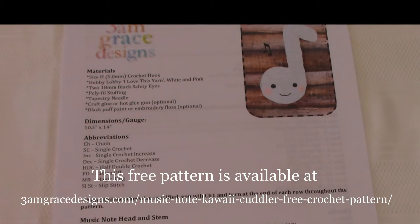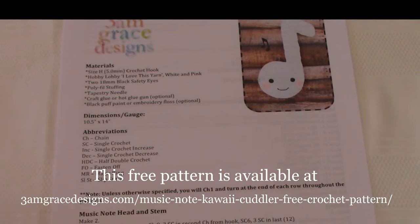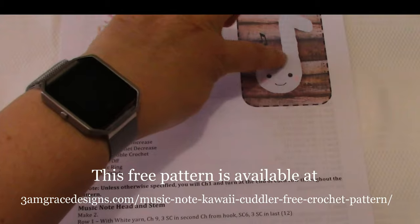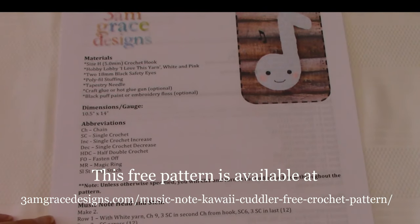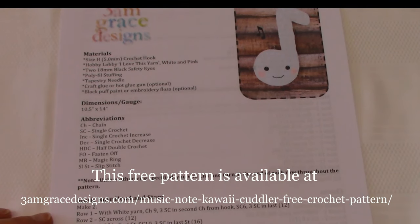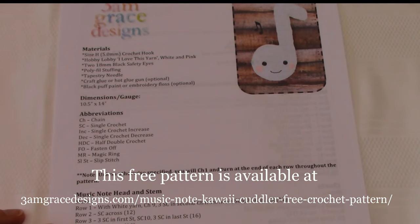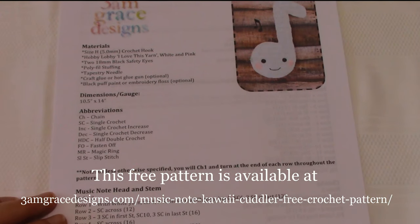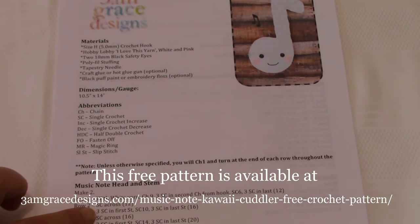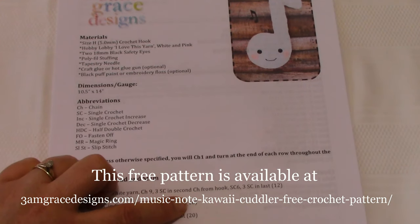Now that you have your pattern, I want to cover a couple of quick details. This fabric is made mostly in single crochet stitches, with a couple of half double and double crochet stitches at the top of the round part of the note. Because it's made in single crochet and it's assumed you'll put one stitch in the top of every stitch, the pattern designers only need to indicate locations where you deviate from that assumption. In row three, you'll put three single crochets in the first stitch and three in the last stitch for a total count of 16.